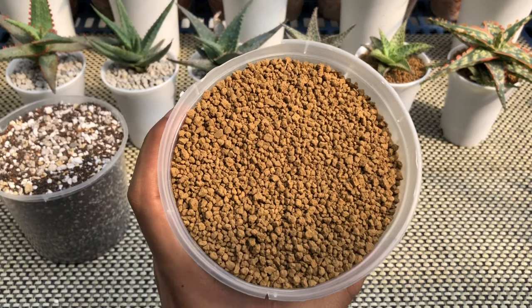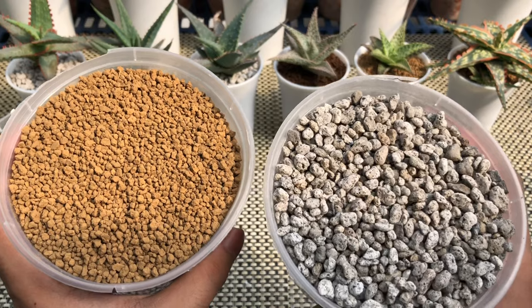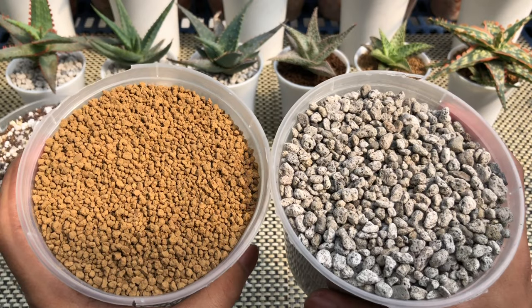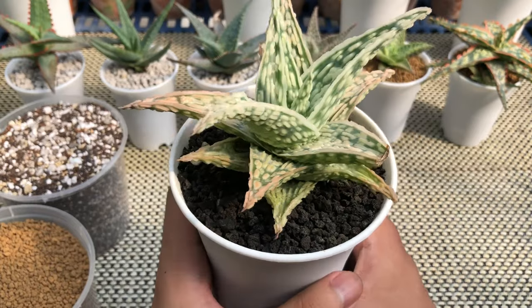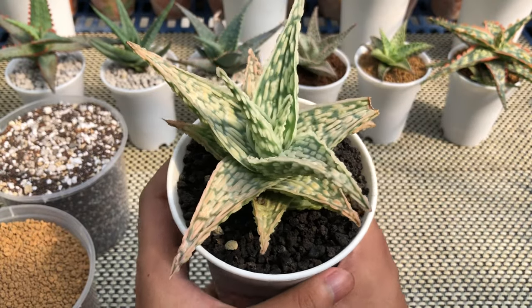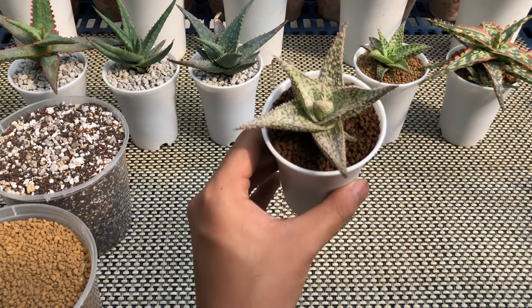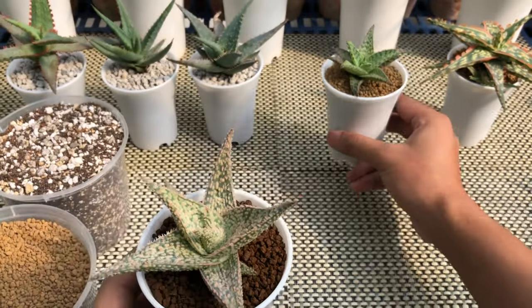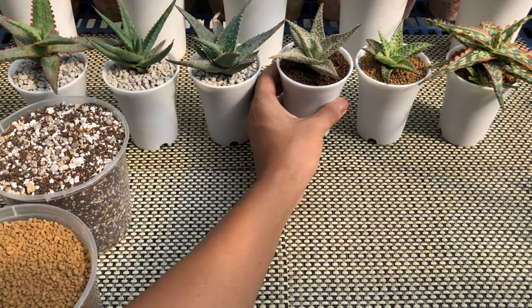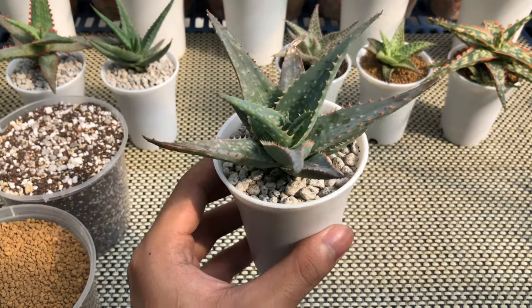Next is top dressing. For aloes, I usually use fine akadama or fine pumice since it is sparse and it highlights the aloe. Before using the pumice, make sure to wash it a couple of times to remove sand and unwanted debris. After that, dry them under the heat of the sun for at least 5 days — this will kill harmful pathogens that may be present. I also use black lava rocks since it highlights the color of the aloe, especially light colored ones. I use pumice as top dressing for my aloe propagations since akadama is quite costly here in the Philippines.